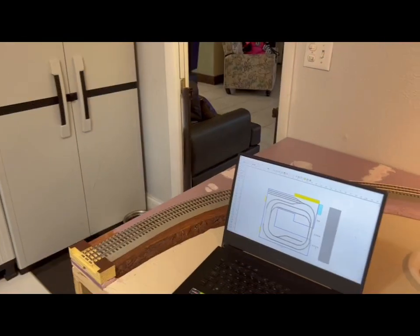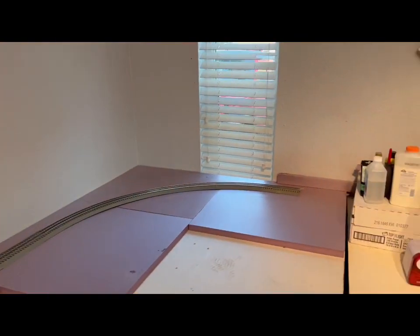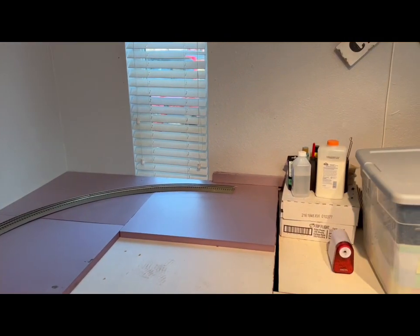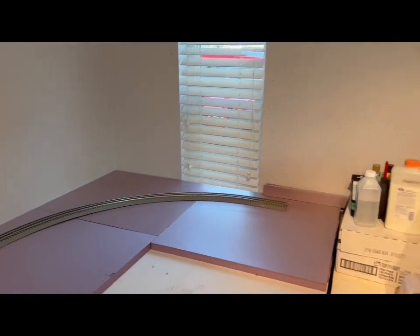And here's my next installment of the new build. Show you guys what I've done. Let's turn the camera on. So my plan is to start with the outer track, build the bridge, build the mountain, the tunnel, and then work my way around.